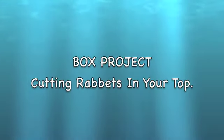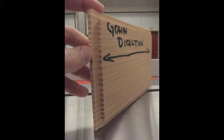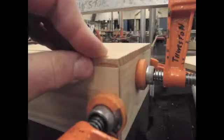Cutting rabbets in your top. For your top to fit on the bottom five pieces of your box, you're going to cut a rabbet joint in all four sides using the dado saw. Your goal is to have the top fit flush with the sides and firmly down into the box.